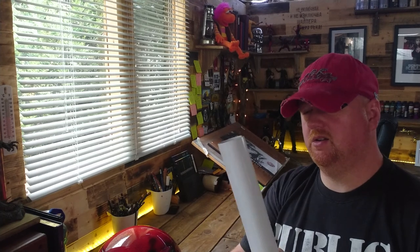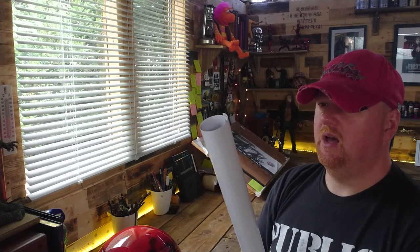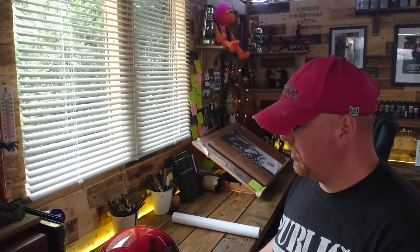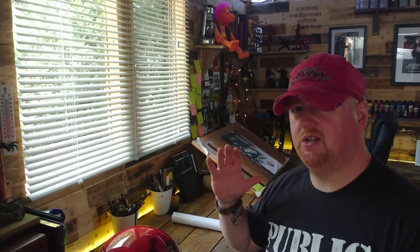I don't get many requests for it, thankfully. It's a bit of a bugger of a thing to work with and it's not the most durable. If you are thinking of painting helmets and want to have a go at it, what I would suggest — especially if it's your own helmet, and even more so if you want to do it for other people — is to take a course, take a professional course or some kind of professional instruction on how to do it, because there's a lot that can go wrong painting helmets. I'm not just talking about reactions with paint and things like the normal issues.